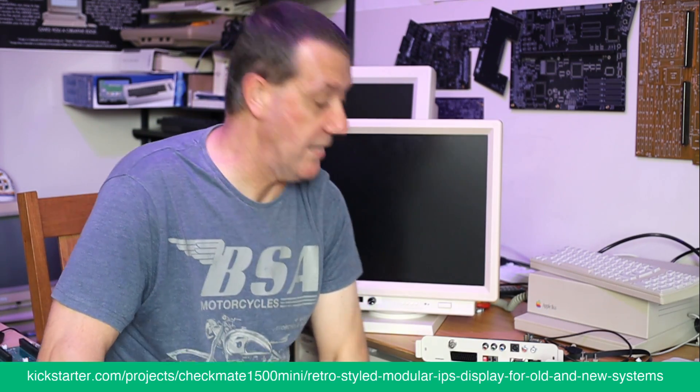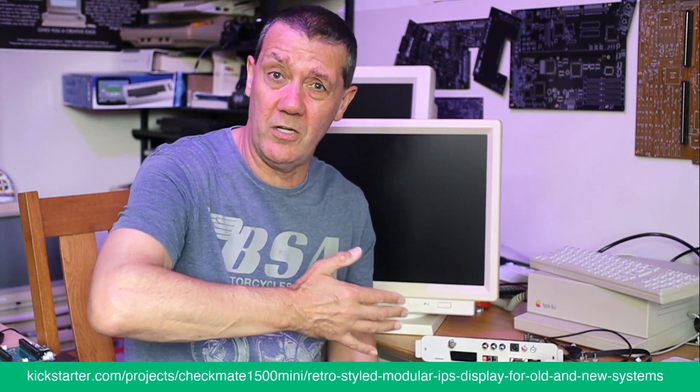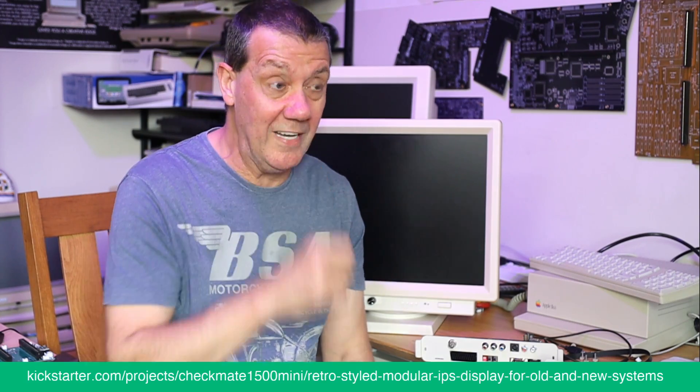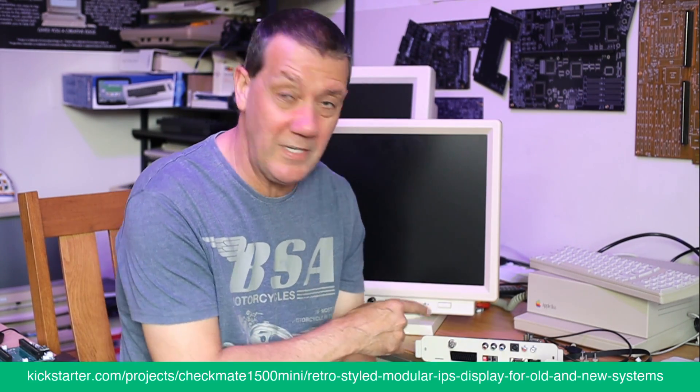However, this is the start of a journey — do not think for one minute that we're not experimenting in the background for upgrades a year or two down the line. It's very important to understand: the whole point is that it's upgradable.